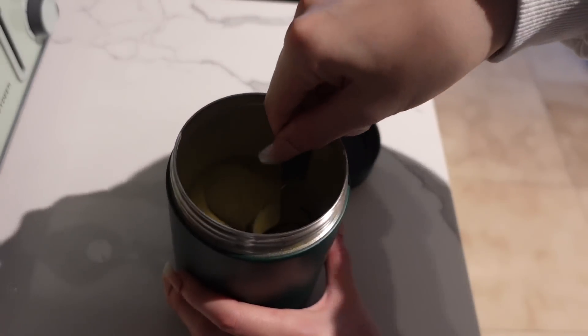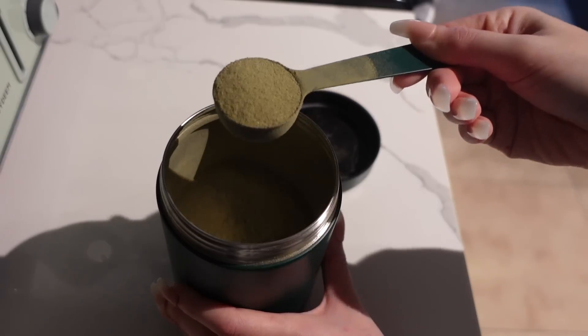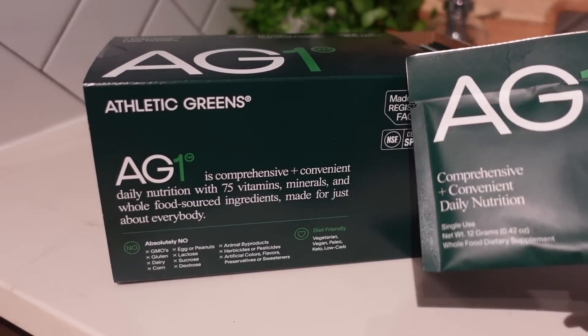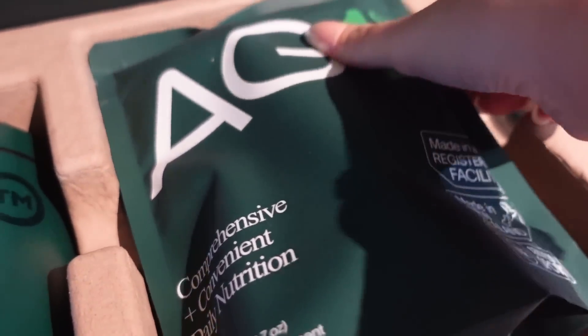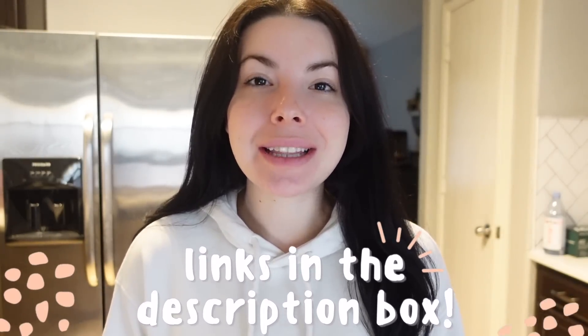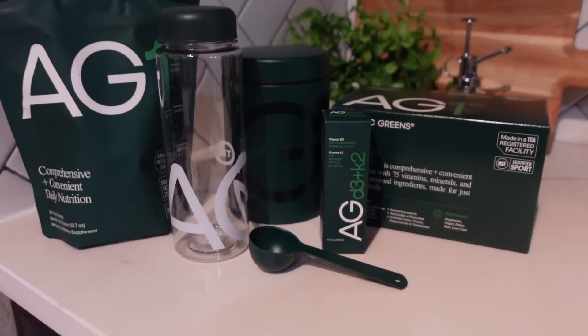One scoop or one pack has 75 different vitamins, minerals, whole foods, sourced superfoods, and probiotics. It fits in with my lifestyle — super convenient and very travel friendly. I can just take a few packs with me. I don't have to cart around a ton of bottles of different vitamins or worry about how they're going to work together. Athletic Greens is also lifestyle friendly, so regardless if you are keto, paleo, vegan, dairy-free, or gluten-free, Athletic Greens will work for you. If you want to try it out, go to the link in my description box. When you click it, you'll also get a free gift of a year's supply of vitamin D3 and K2, as well as five free travel packs on your first purchase.